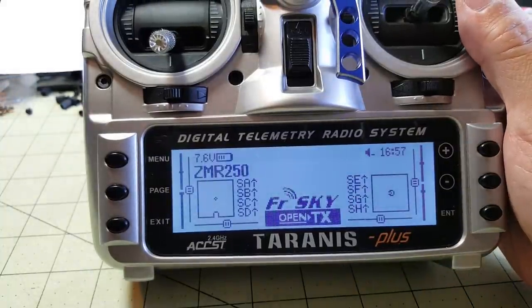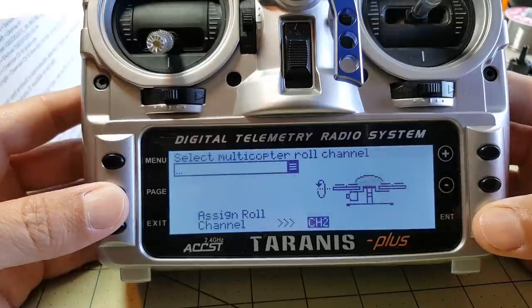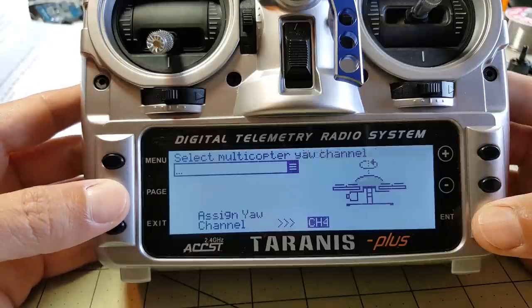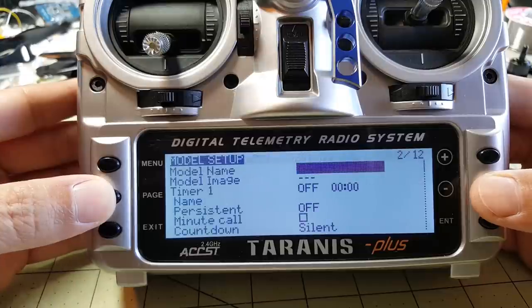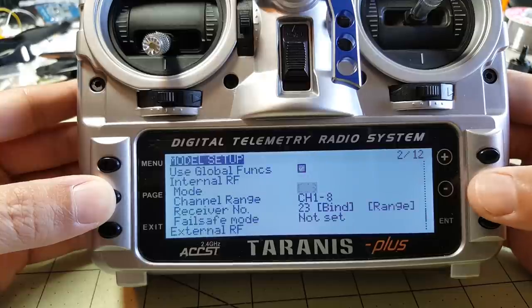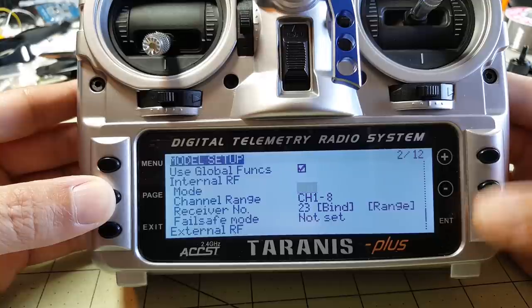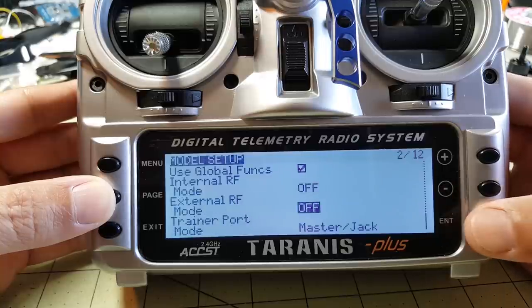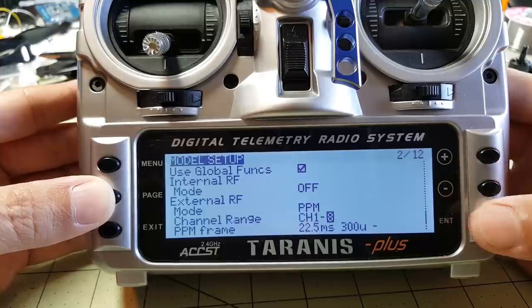Welcome to OpenTX. New model. We're on channel 3 and yaw channel 4. I'm going to turn the internal module off. PPM. 12 channels.